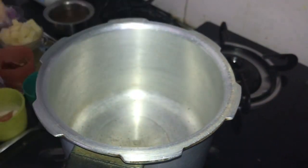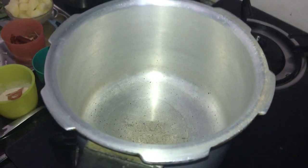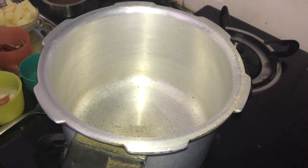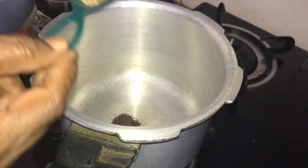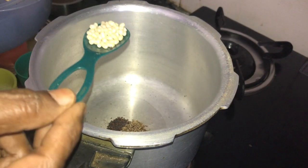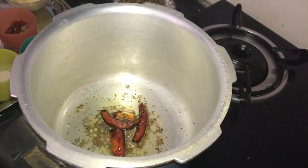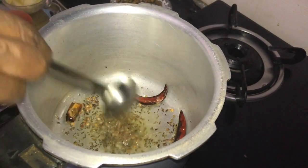The oil will be added. 1 teaspoon of oil, then get the jillakara and add pepper and add it to the dish so it will be good. The ginger is freshly mixed.